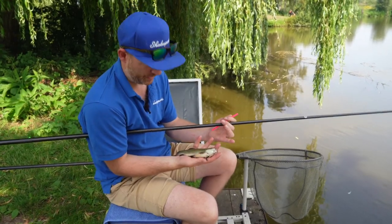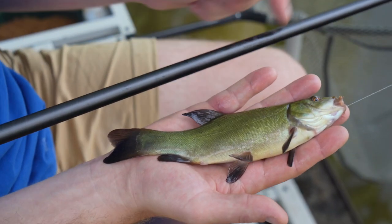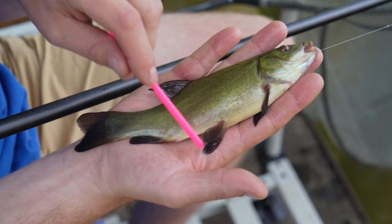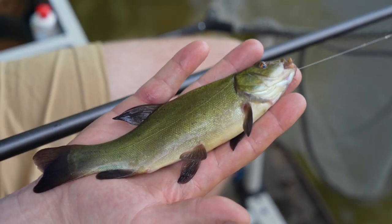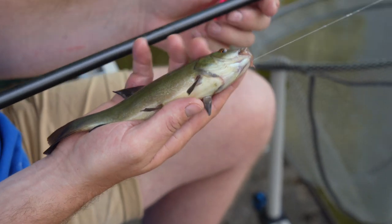Lovely little tench — first one, just absolute perfection. This one's a little female; you can tell because of the smaller pecs down the bottom there. Just what a beautiful little fish — I could catch these all day long.